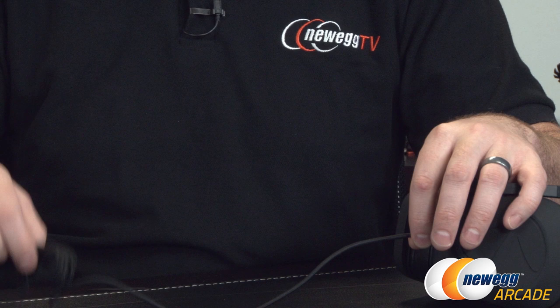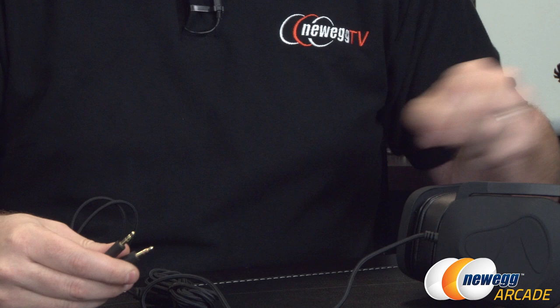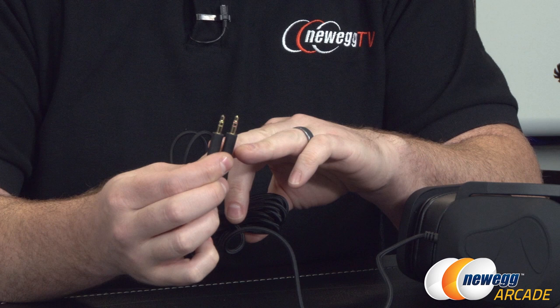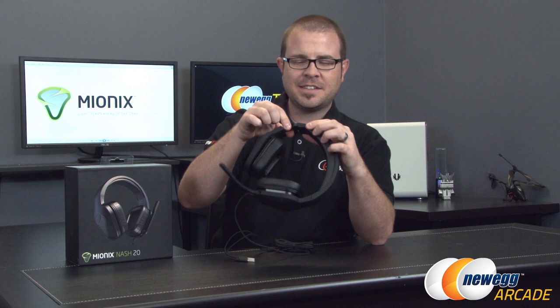We also have a very nice braided cable. It is two meters in length, or 6.5 feet if you're in the imperial system. Down at the end, we have gold-plated 3.5 millimeter plugs with very sturdy covers on them. You're going to have analog 3.5 millimeter connections to plug this into your computer — the headphone plug is green and the microphone plug is pink.